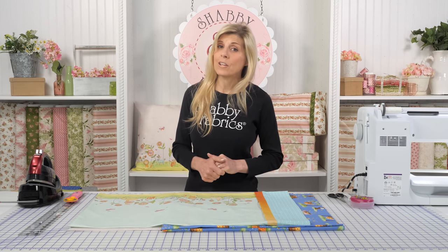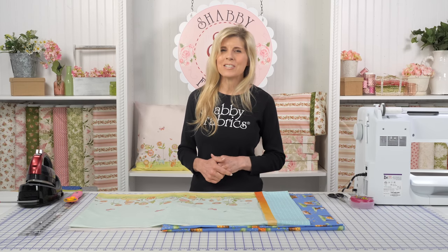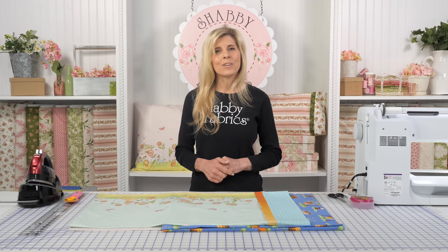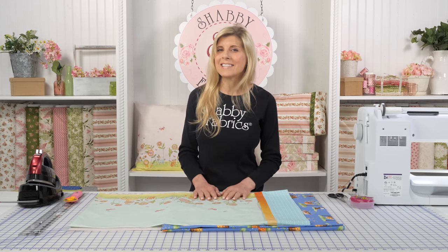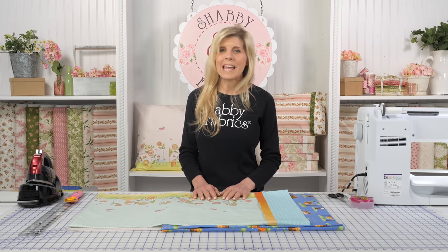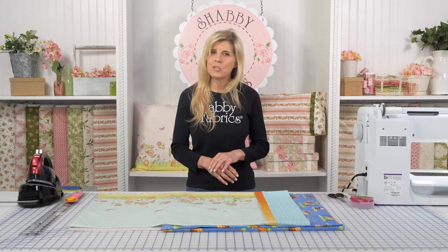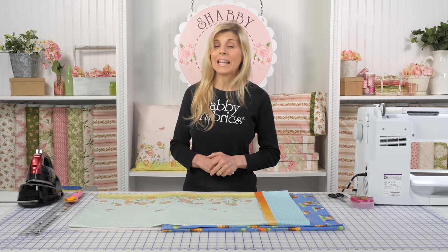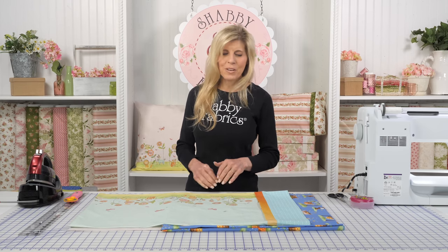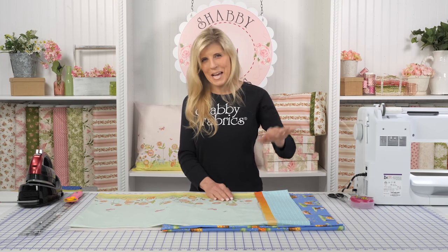There will be a free download that will be part of this video. You can always pick up our downloads at the Shabby Fabrics homepage at the very bottom — click on Free Downloads. You'll find the Magic Pillowcase there in the various sizes, as well as many other videos for wool projects, cotton projects, DIY, and so much more. If you haven't already subscribed to YouTube, just do that right now so you'll be the first to know about any new videos.